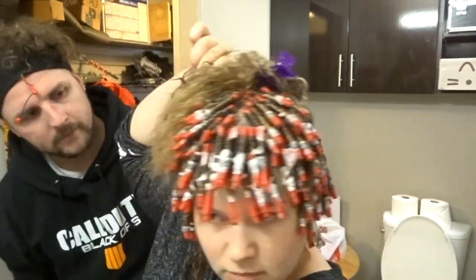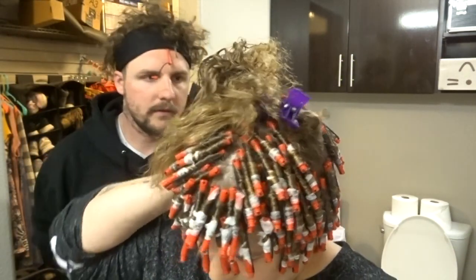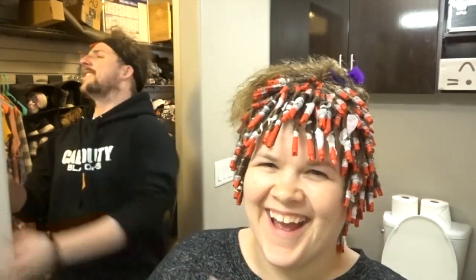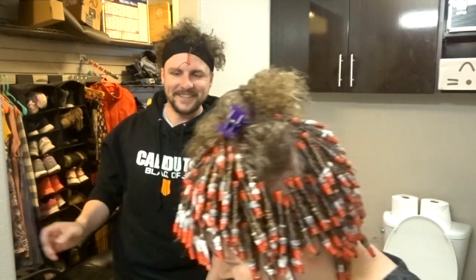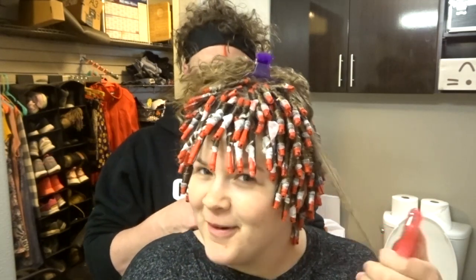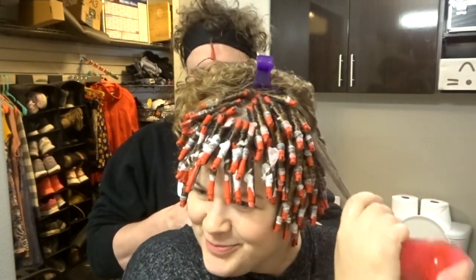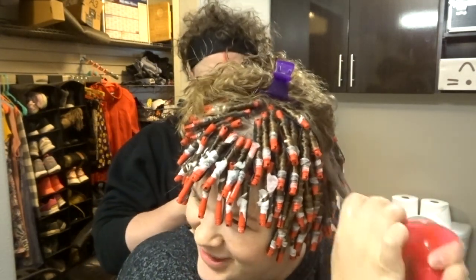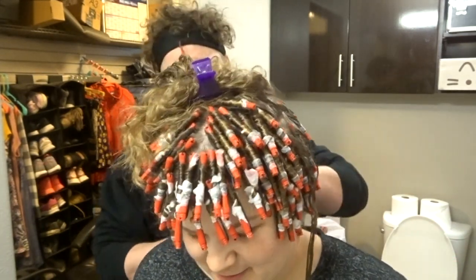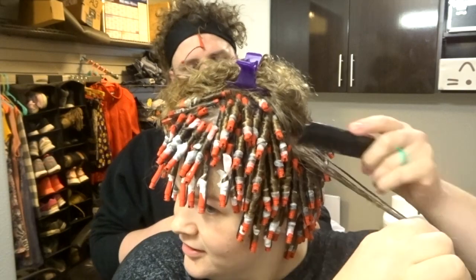That looks like a 30-strand section. Probably like 4. Ow! Are you trying to take me out? I didn't mean to. Ow! That's not how you brush hair — you start from the bottom. You don't. Yeah, you do, especially with curly hair. You start all the way at the top and run it all the way down.